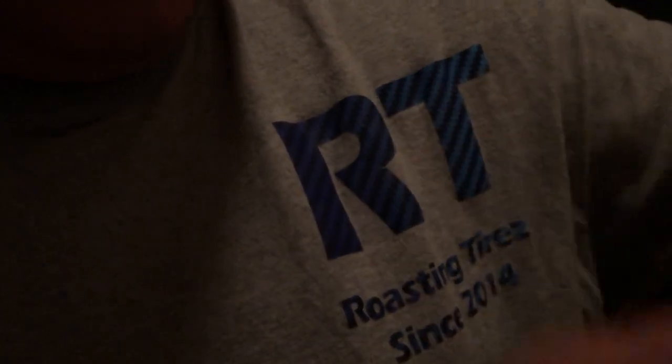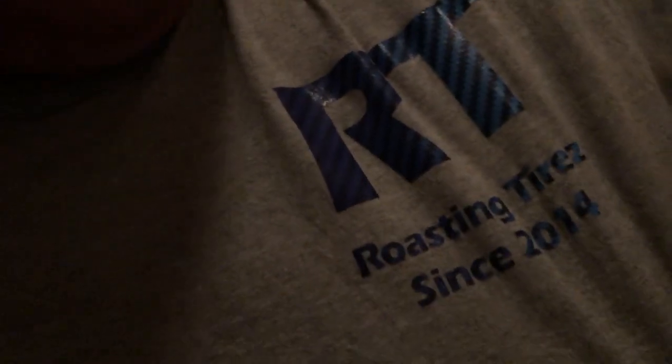Huge thanks to my mom — even though she doesn't really know much about RT2. She does know about the main channel and she actually made this shirt I'm wearing, which has a kind of half-logo for the channel and says 'Roasting Tires Since 2014,' because a lot of you know the main channel Roast Tires — which is how RT2 came to be, Roast Tires 2. It's got my Instagram, YouTube, and Twitter on the back. My mom is really supportive of this whole YouTube thing and she wants me to have an amazing YouTube career, which is just awesome.